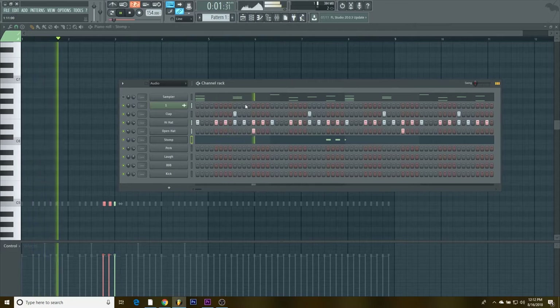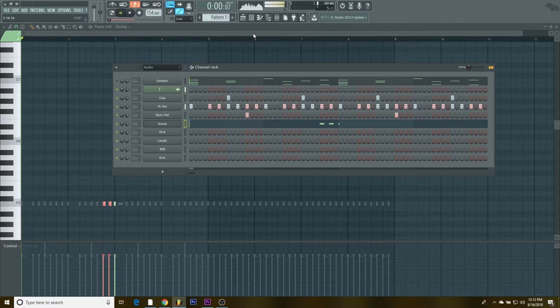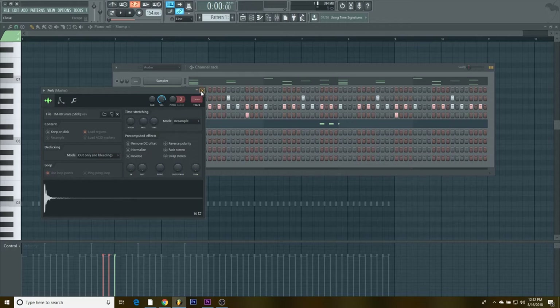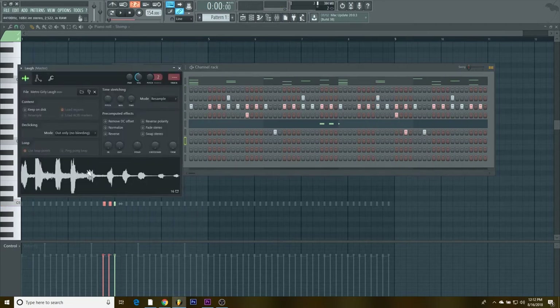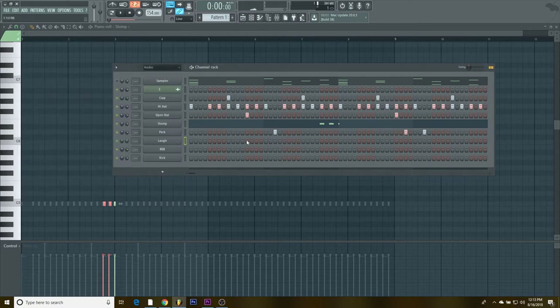Next we got a perk — it's almost like a stick sound — and we're gonna add that on the offbeat. Then we got this little Metro Booming laugh I use a lot. We're gonna add that right here and bring the volume down a little bit so it's not too loud.